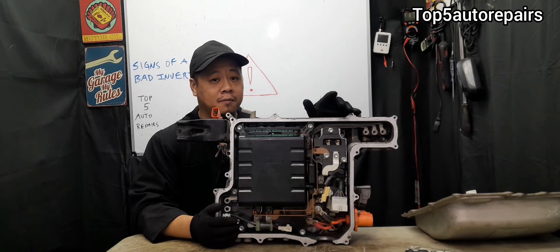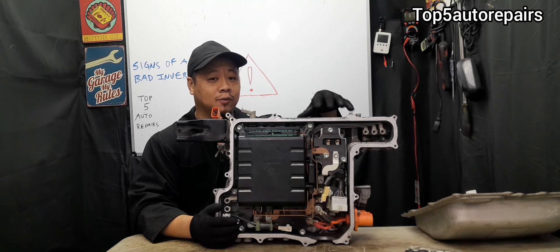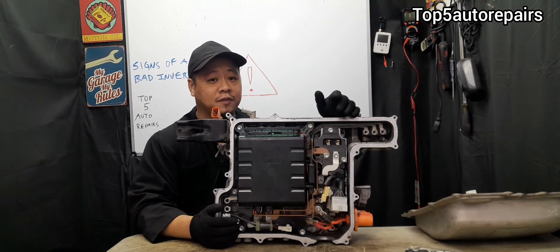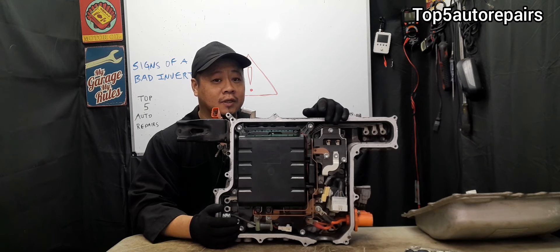Before you replace the inverter pump, make sure there is turbulence inside the reservoir. Remove the reservoir cap and look for coolant flowing inside the reservoir. If you don't see coolant flowing, there's a good chance the inverter pump is failing.